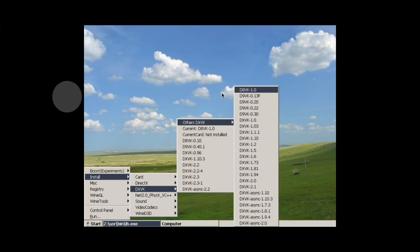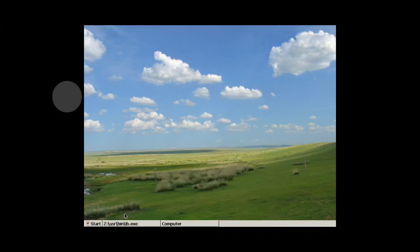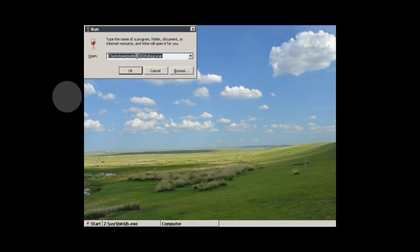Yeah, the 8.0 — D8VK version. Sorry guys, I fell asleep. Anyway, this is my favorite, the D8VK, because what I'm doing is the graphic test.